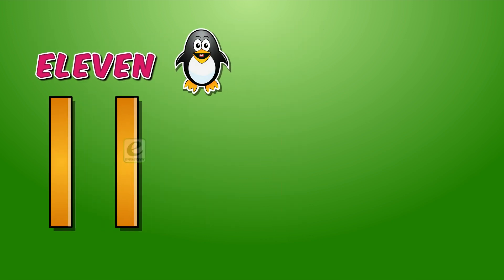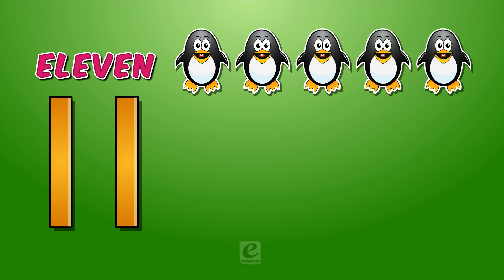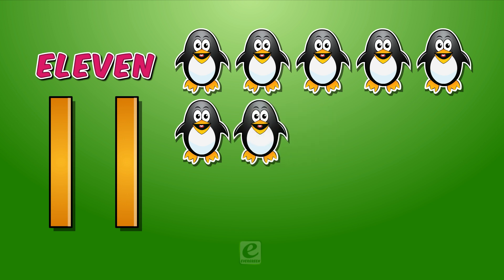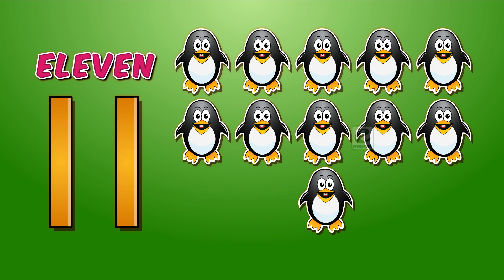One. Two. Three. Four. Five. Six. Seven. Eight. Nine. Ten. Ten and one. Eleven.